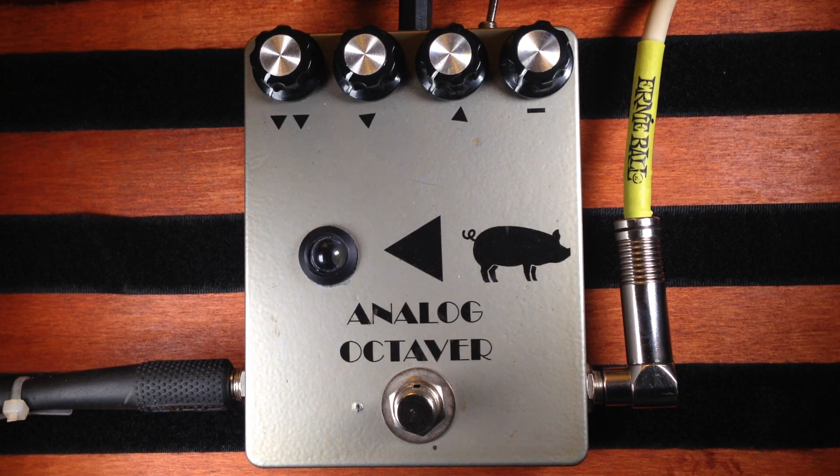I'm going to be using a 1989 Fender USA Stratocaster Plus. Most of the controls on this pedal are pretty simple and self-explanatory. From right to left, you have the level of the dry signal, the octave up, the octave down, and then two octaves down.